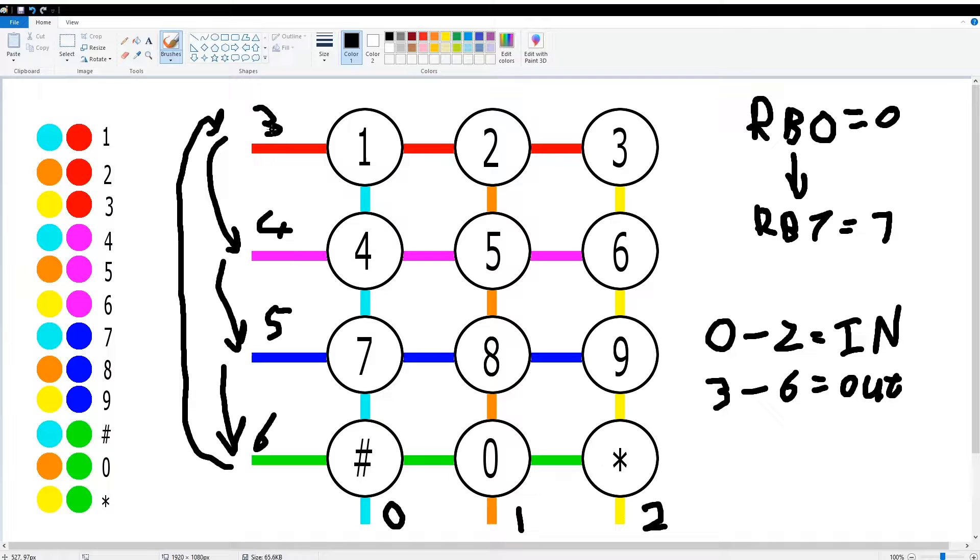Say you press 1: RB3 and RB0 will both be high, so key 1 equates to 0x09 in hex. Key 2 will be 0x11, key 3 will be 0x21, and you can see the color coding here. For the next row, key 4 uses RB4; 7 and hash are also on that line. Then for 5, 8, 0 the input line will be 1 — so 5 gets input value 1, 8 gets 1, and 0 gets 1.